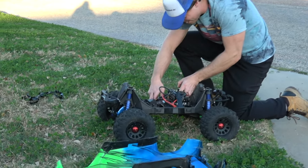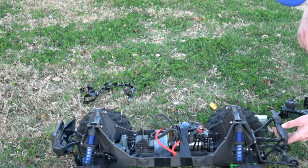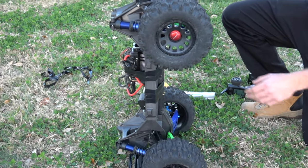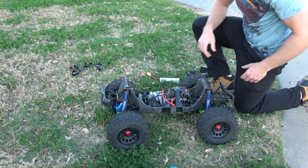All looks good. I can't believe it, y'all. Wow. With the 800kV motor, this thing has held up. I mean, I can't believe it — I've had chassis slaps. What a beast. X-Maxx is king.